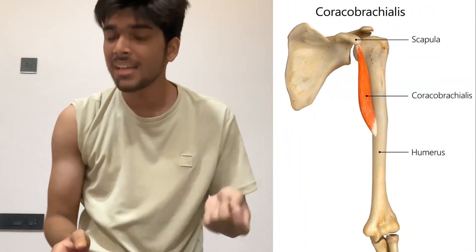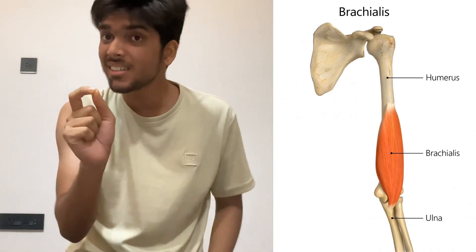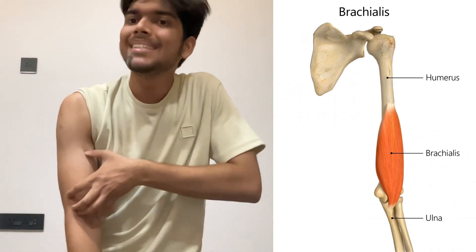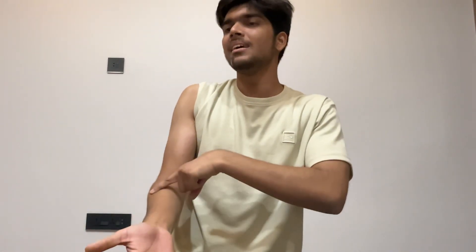The coracobrachialis muscle has its origin at the coracoid process of the scapula. The brachialis muscle inserts into the ulna — this is significant because when the brachialis contracts it lifts the ulna up, while the biceps brachii lifts the radius up, so the whole forearm gets lifted and flexion at the elbow occurs. During supination and pronation it is the radius that moves over the ulna; the ulna stays in its position. This means brachialis, which inserts into the ulna, is not responsible for supination.